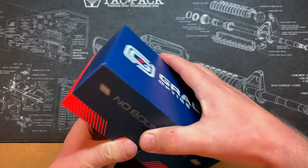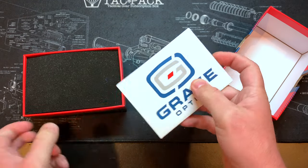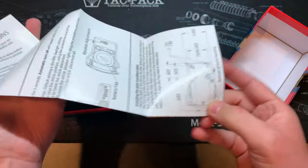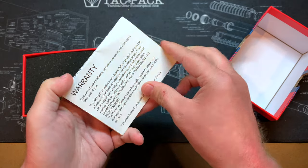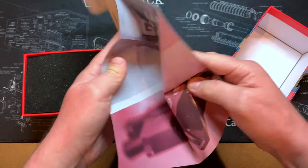Let's open the box and see what's inside. Right off the bat you've got what looks to be your manual. Opening that up — yep, typical manual stuff. All your specifications, instructions, and whatnot in here.